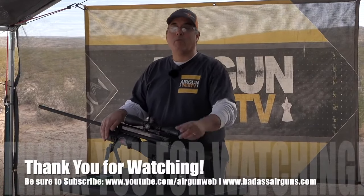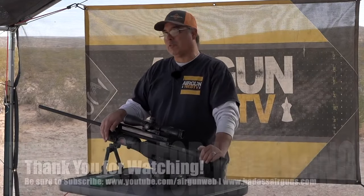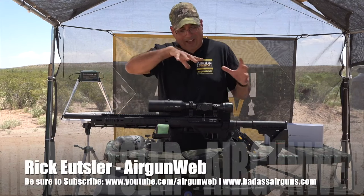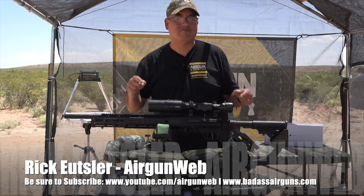Tons of power — absolutely tons of power. My name is Rick here with AirgunWeb. We tell you the facts, not fluff. Thanks for watching.